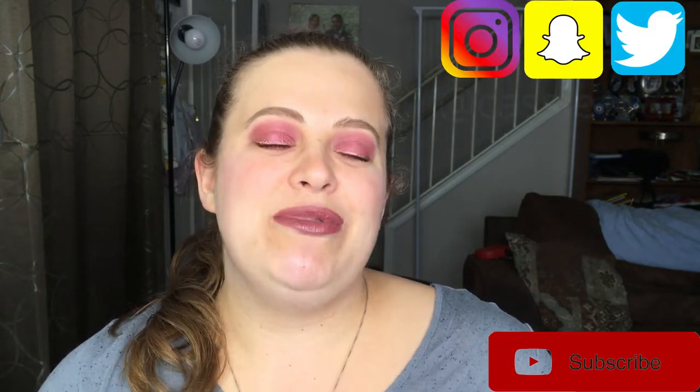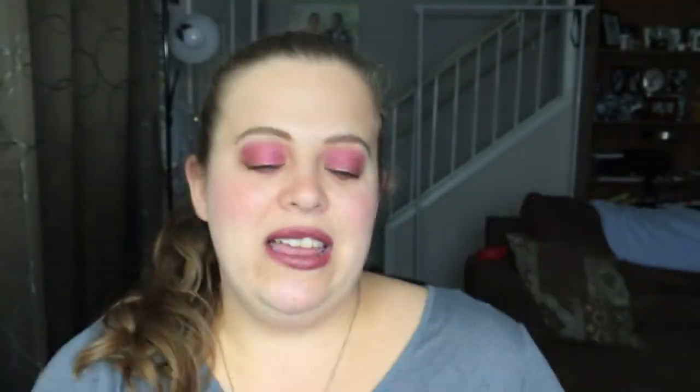But before we get started, if you are not already subscribed please go ahead and hit that big red button down below. You can also follow me on Instagram, Snapchat, and Twitter — I'll have those all linked down below. So this is our lovely packaging right here. As you can see, it's got cherries all along here and it has a brief description on the back that I'm going to read for you guys.